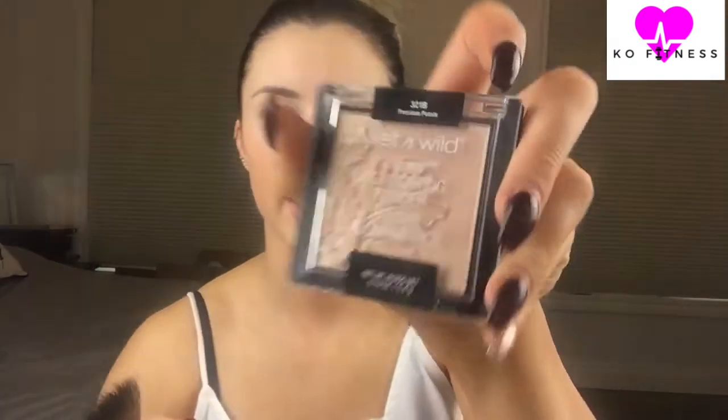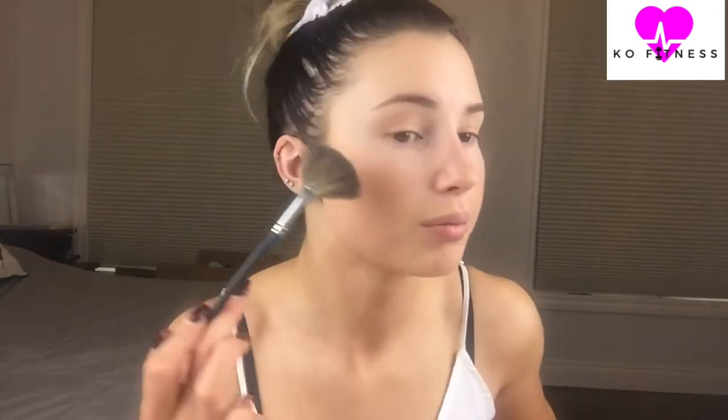Usually when I do the no makeup makeup look, I don't want to use my Jaclyn Hill highlighter because it is more blinding and you can really tell. So what I'm going to do is use a Morphe fan brush and the Wet n Wild highlighter in Precious Petals, because if you don't pick up a lot it comes off more subtle, which is what I want. But I still want a little bit of glow because I don't want to look dull. Just like that — a little on the nose too.